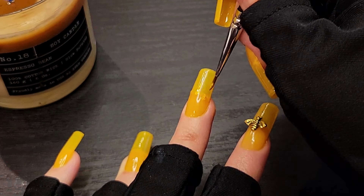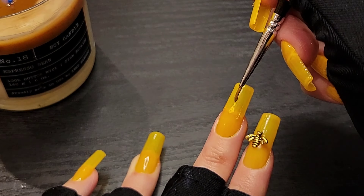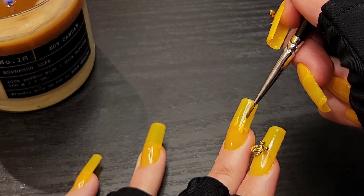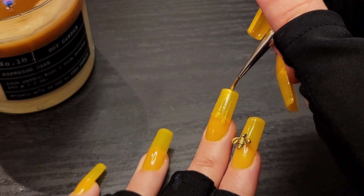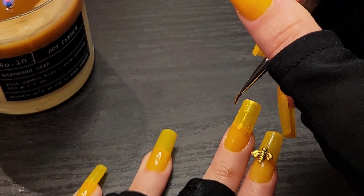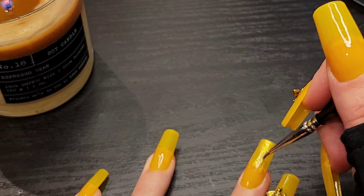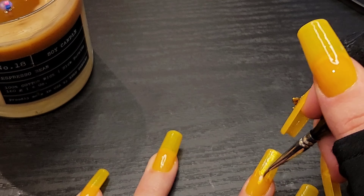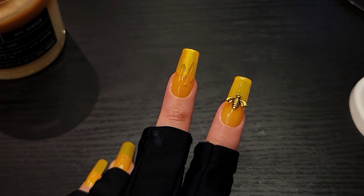Next, I wanted it to look like honey was dropping down my nail. I had practiced a couple of times before this take. I noticed it was easier to start with the droplets and then go up, so that's how I did it. It's kind of hard to see on camera since the color is so similar — I did at least two coats to make it thick enough to be visible.